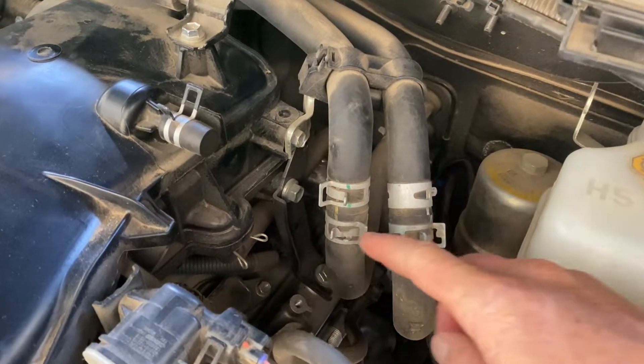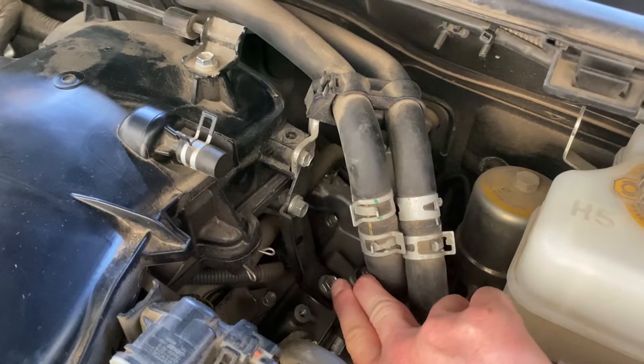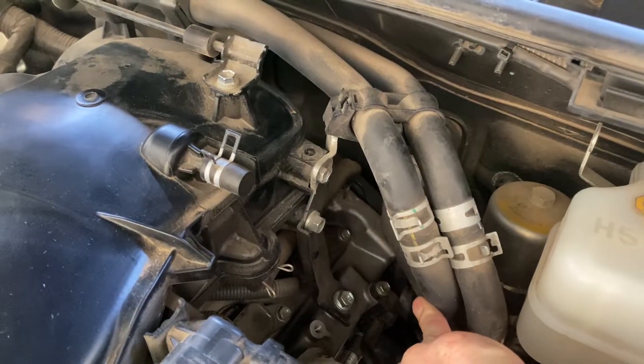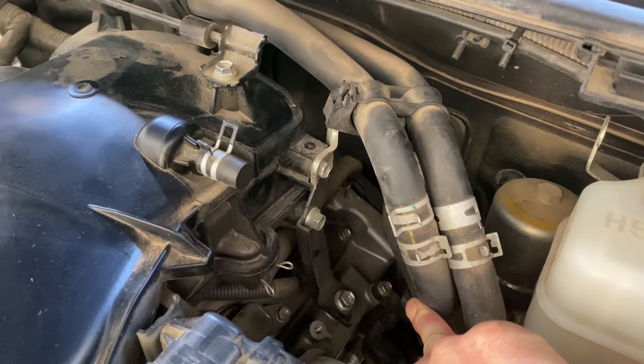The first thing you're going to do is disconnect your hose from the intake manifold right there. And back there you can see the PCV valve. Disconnect those two and save your clamps.